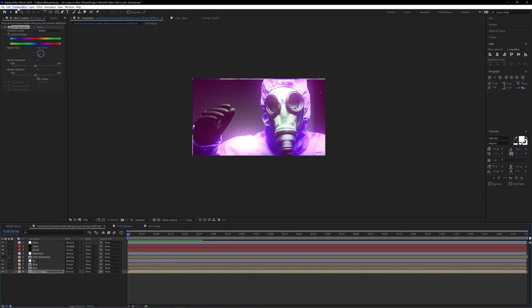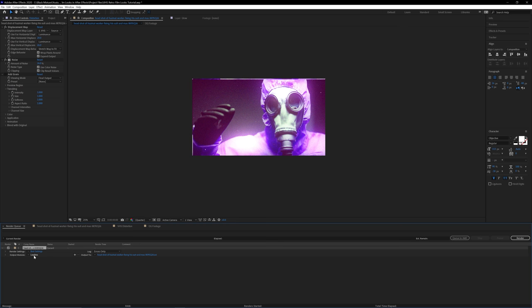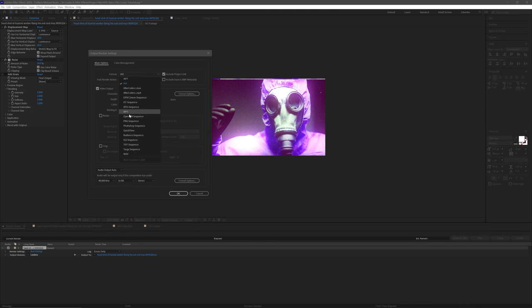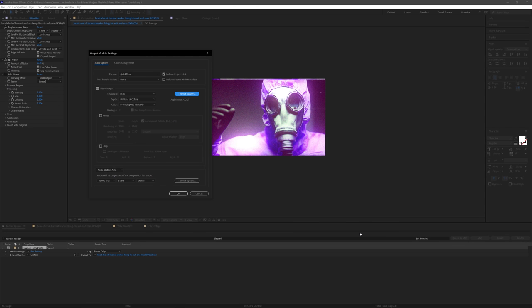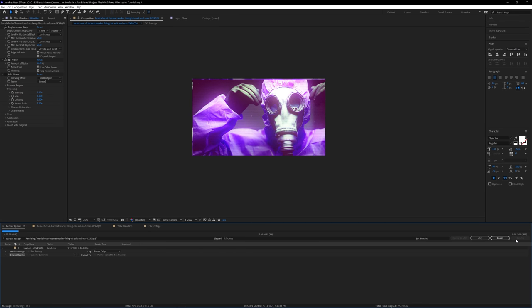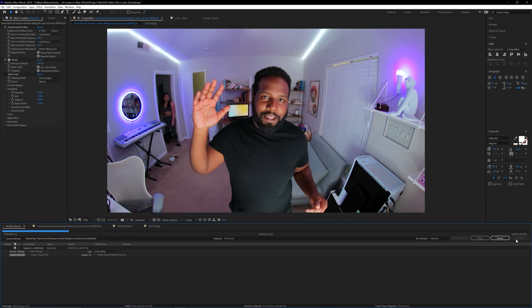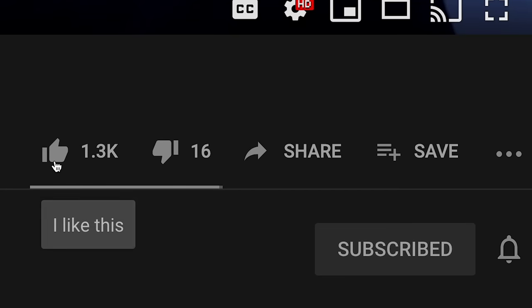Go to Composition, Add to Render Queue. Click the blue Lossless text and change the format to QuickTime, Format Options, Apple ProRes 422LT. This gives you a low file size, fast render time, and easy-to-edit file format. Then go ahead and click Render. This can take a few seconds to a few minutes or even hours, depending on how much footage you're color correcting. While this is rendering, go ahead and smash that like button and hit subscribe with notifications on.